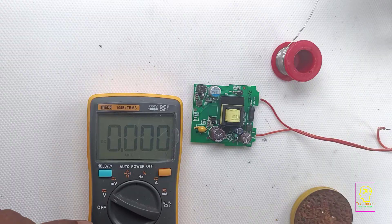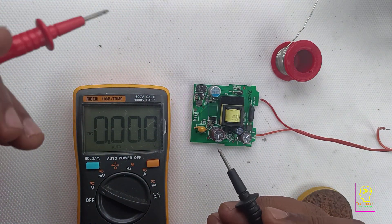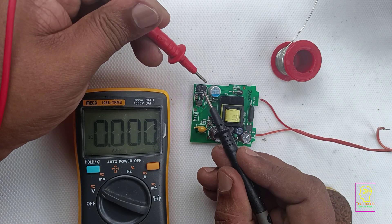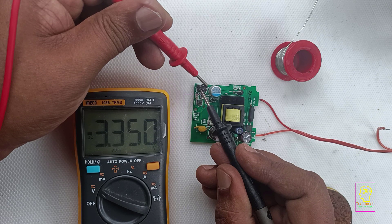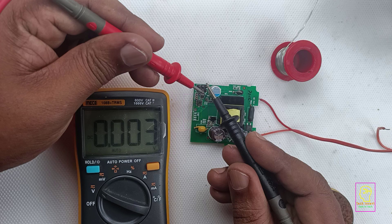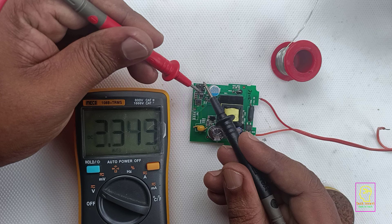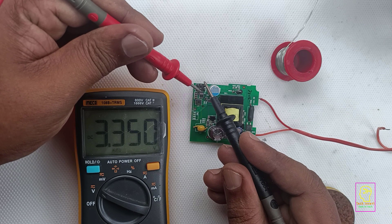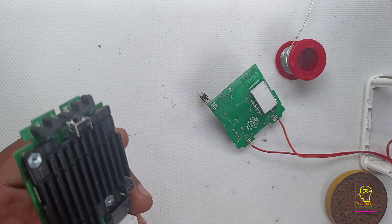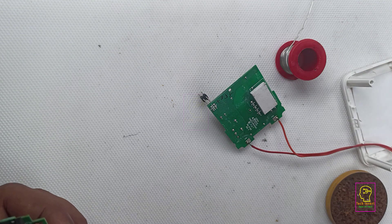Next, I will measure the output voltage of the power supply. The reason I dismantled this unit is not just to show you the internal components, but also to find out the operating voltage. I am planning to add a battery backup to this unit so it can continue working during power failure. This unit operates at a voltage of 3.4V. Based on the size of the heat sink and the heat generated by my already-running unit, it seems to draw a relatively high current.